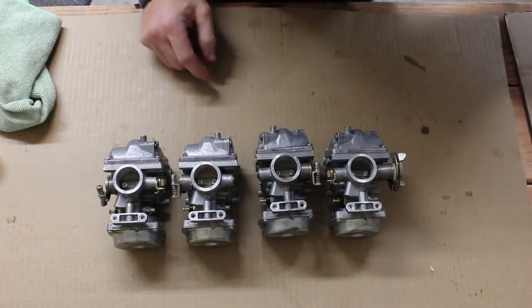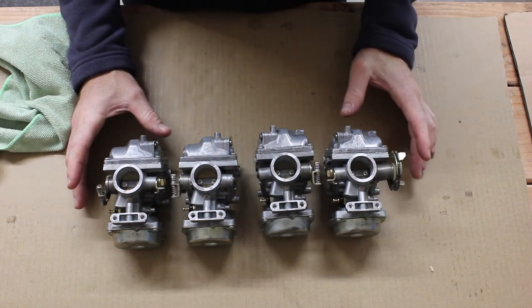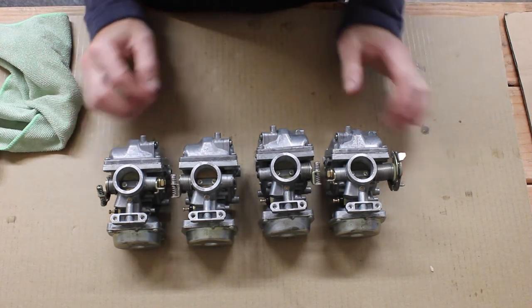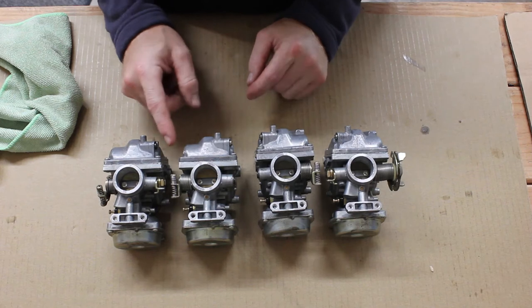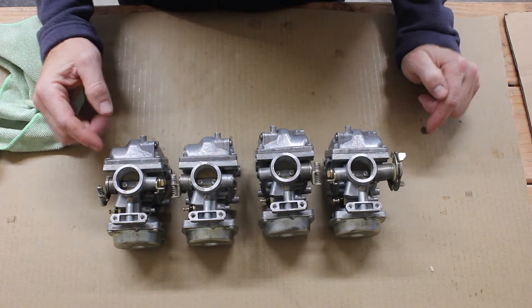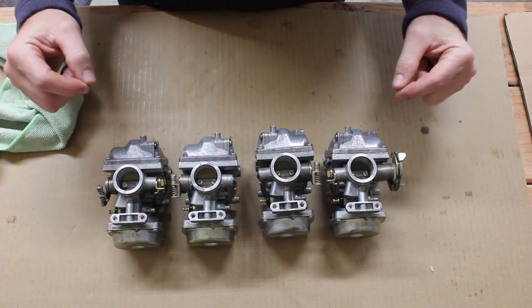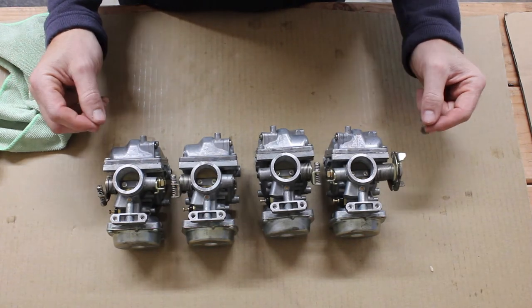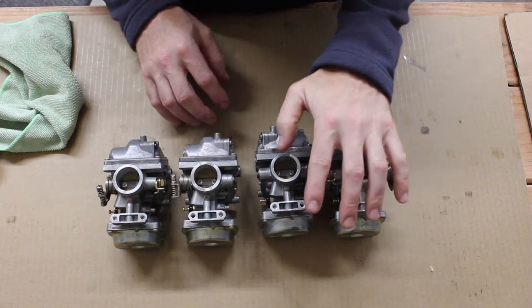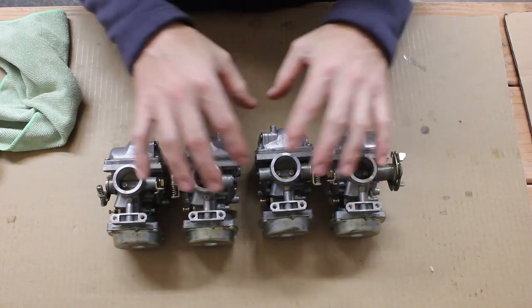I have finished assembly of all four carburetors. They all turned out just fine — it actually takes a lot less time when you're not recording a video. Now I'm going to show you how to put them together. We're going to install the fuel rail connectors, the float bolt connectors, the brackets, the throttle cable guide, and the throttle stop. Let's start first with the fuel rail connectors. I'm going to build these in two parts: connect one and two, connect three and four, and then join them all together in the middle.